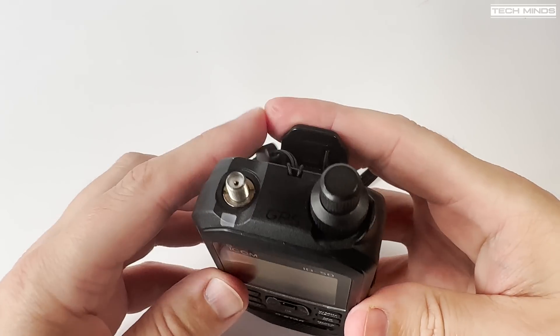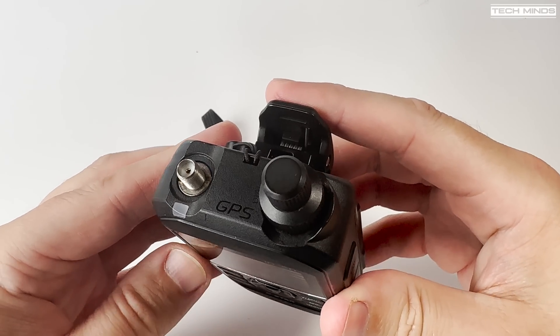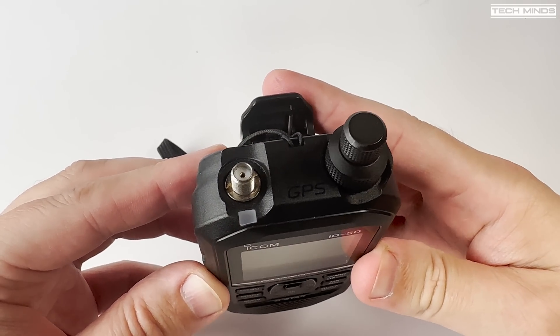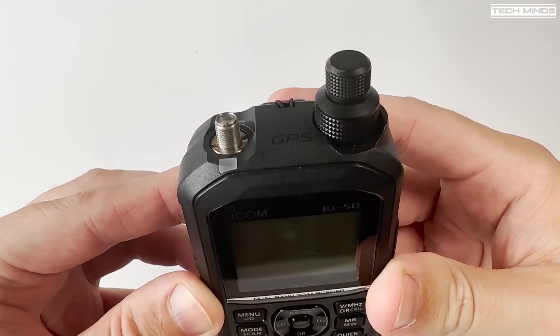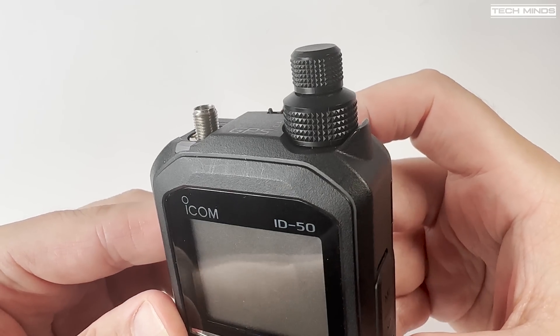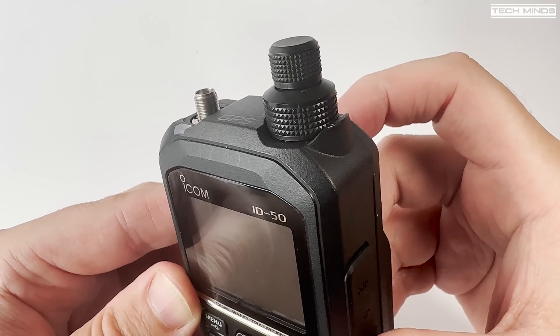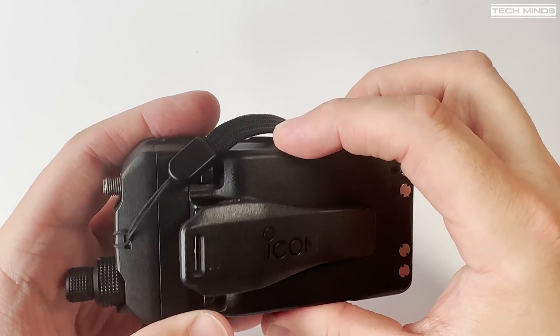On the top of the radio we find the antenna connection along with a double barrel encoder — one which controls the volume and the other to control features and functions or change frequency when in VFO mode. A status LED is also located to the left which indicates when receiving and transmitting.